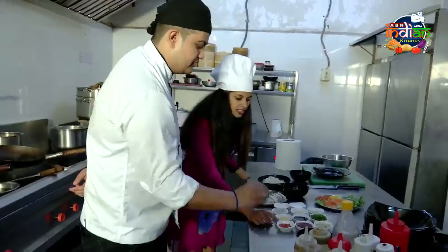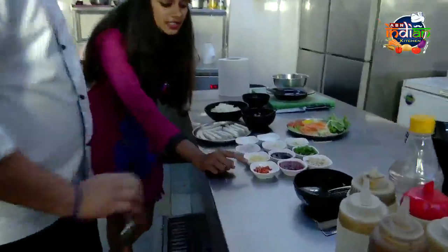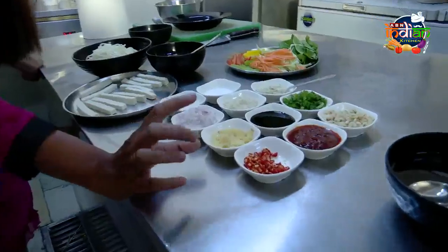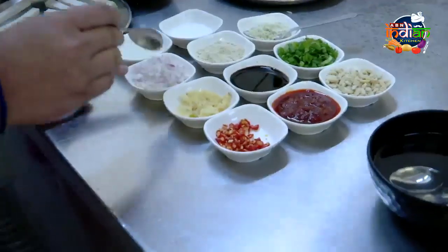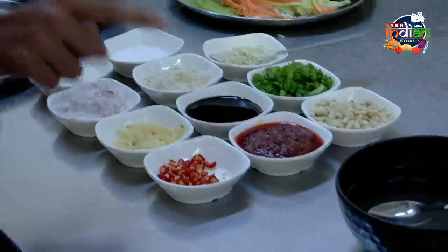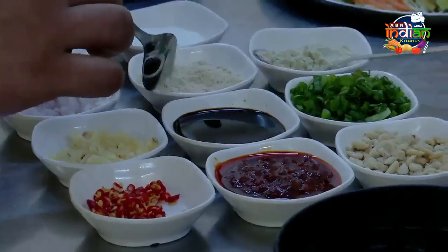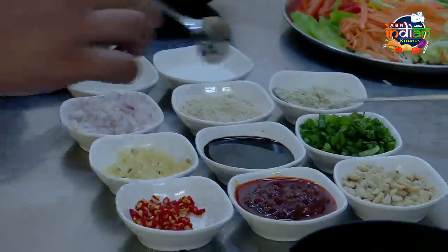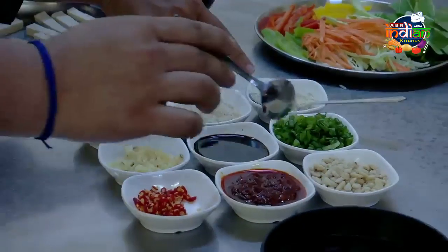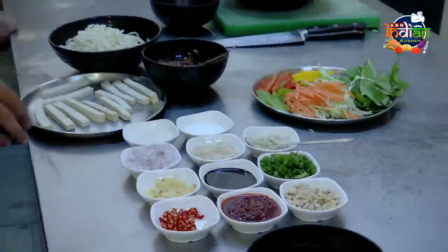Our seasonings include: chopped chili, bird eye chili, chopped garlic, chopped onion, chili paste, dark soy sauce, Aromat powder, salt, sugar, white pepper, spring onion, and peanuts for the topping.